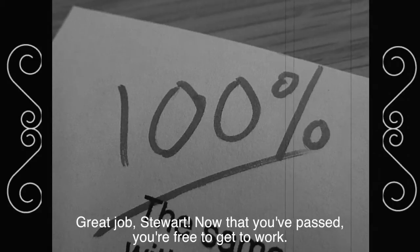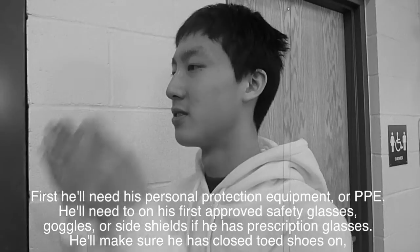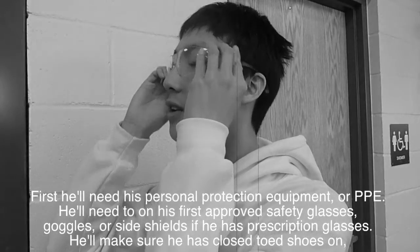Good job, Stuart. Now that you've passed, you're free to get to work. First, he'll need his personal protection equipment, or PPE.